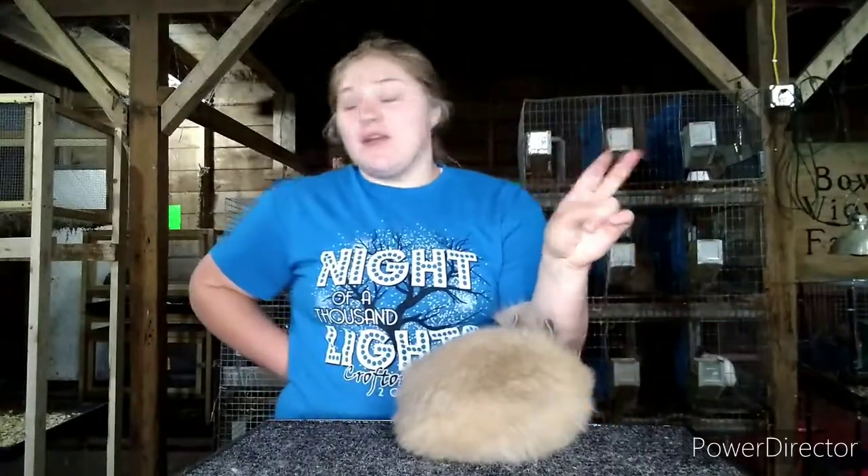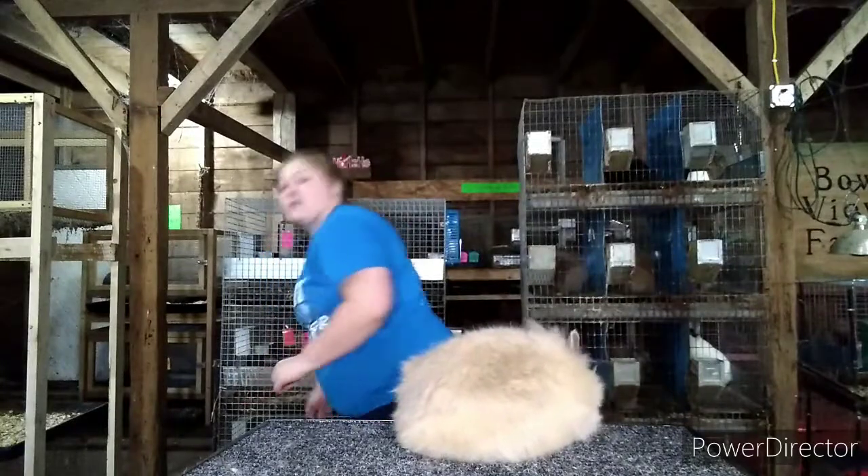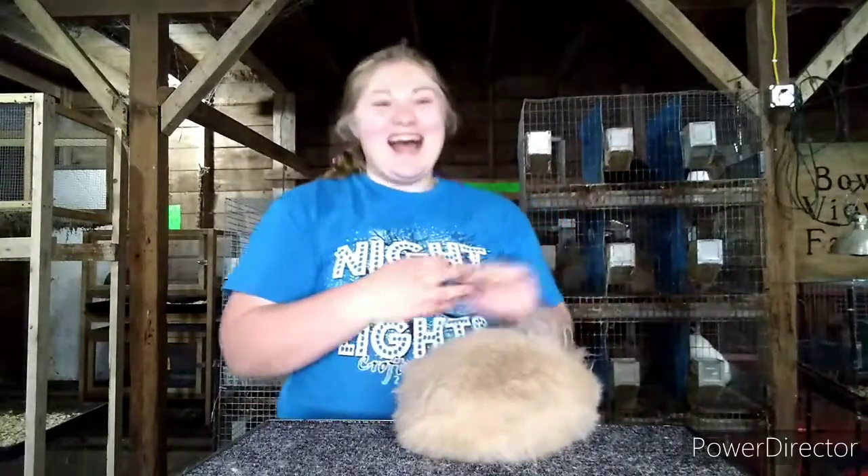Then I go into what I feed Arctic Blast — or whatever, insert your rabbit's name here. You want to make sure that you list the rabbit's name, the rabbit's class, and the rabbit's variety.